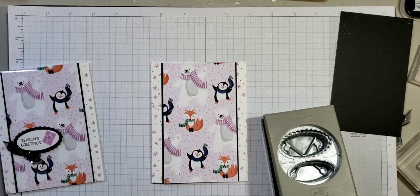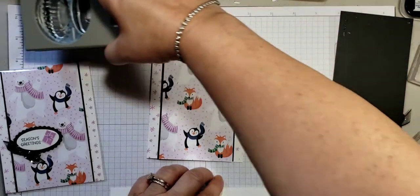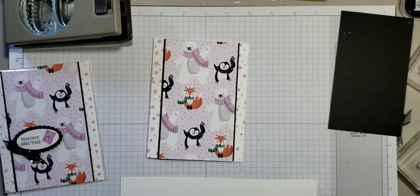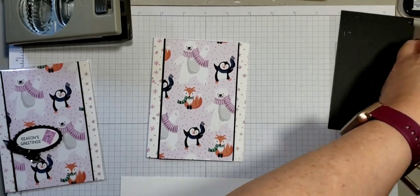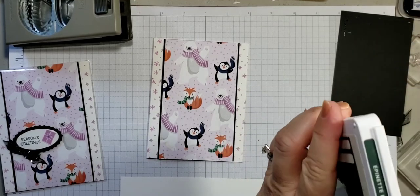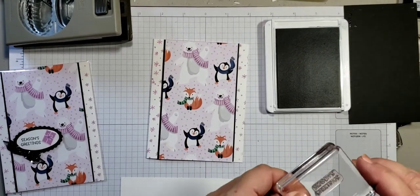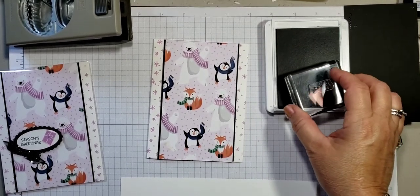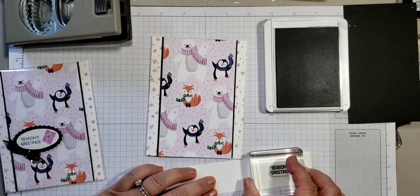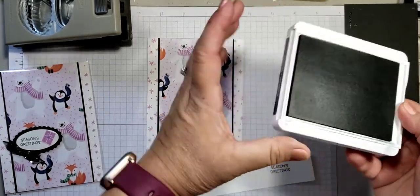I'm going to bring in my oval punch. Now I'll ink my stamp with the greeting, also from the Penguin Place stamp set, in evening evergreen — I have it prepared and mounted on my block. It says 'Season's Greetings.' I'm going to close the ink pad since I don't need it any longer.